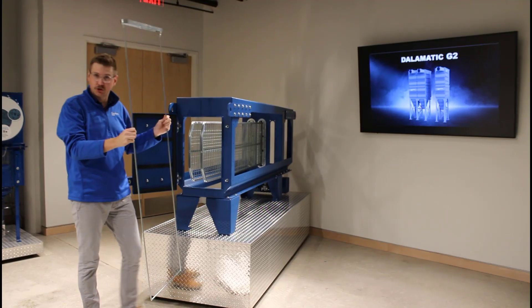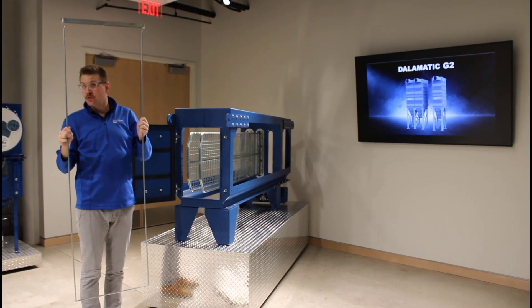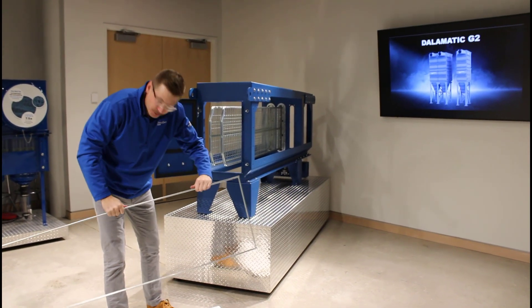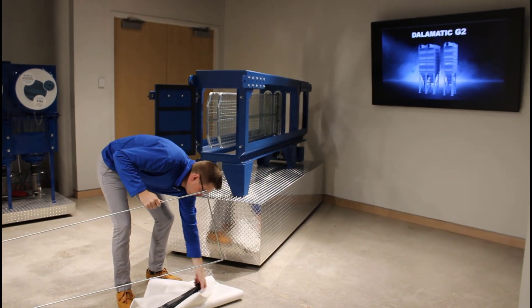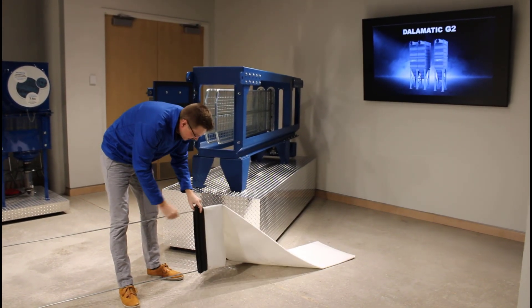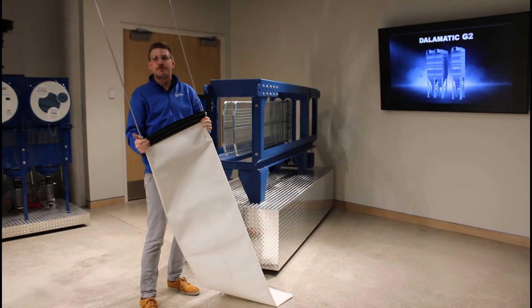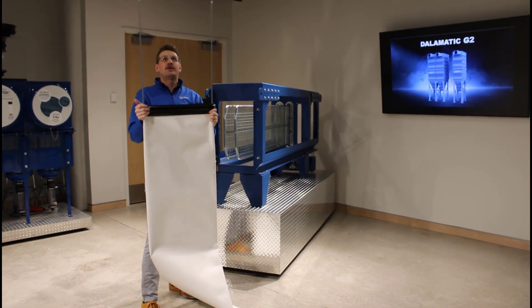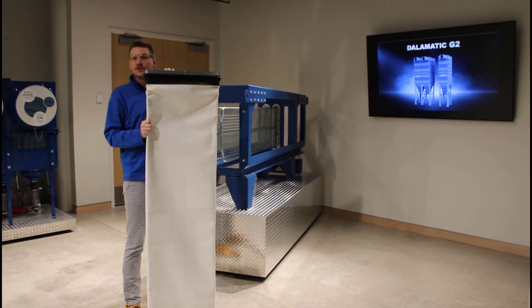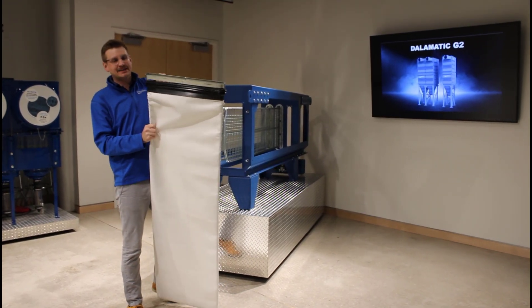Now that your old filters are off, it's time to put new filters on. This typically works better with two people, but it's definitely possible to do with one. Grab your new filter bag, slide it over that filter support ring, and slide it all the way down until it's at the bottom of the bag. Once you're there, loop this gasket over the top.